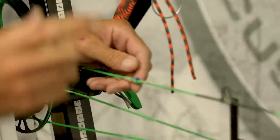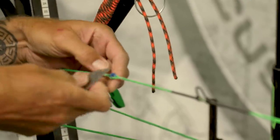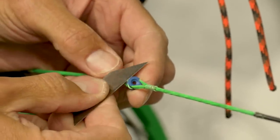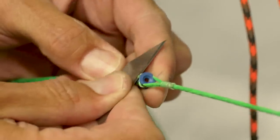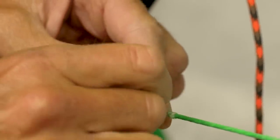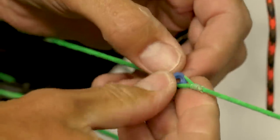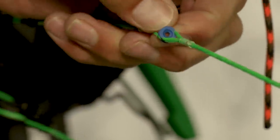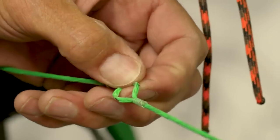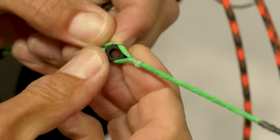This is a critical safety protocol — always have your peep totally tied in. All I've got to do is take a razor blade, and right here at the top edge of my peep is my knot. I'm able to make a quick cut right there, pull that off, and now I can extract my peep sight. I can pull this peep right out and replace it with a slightly larger peep.